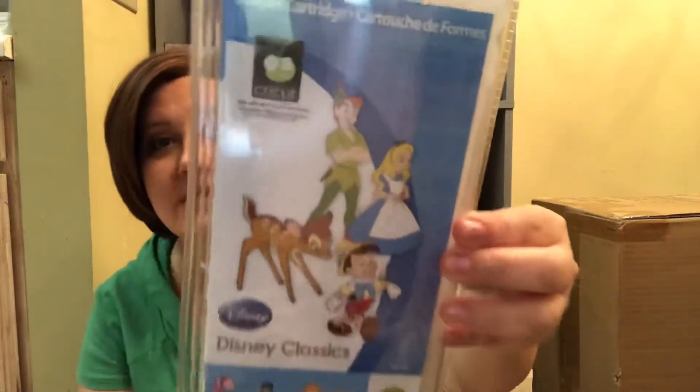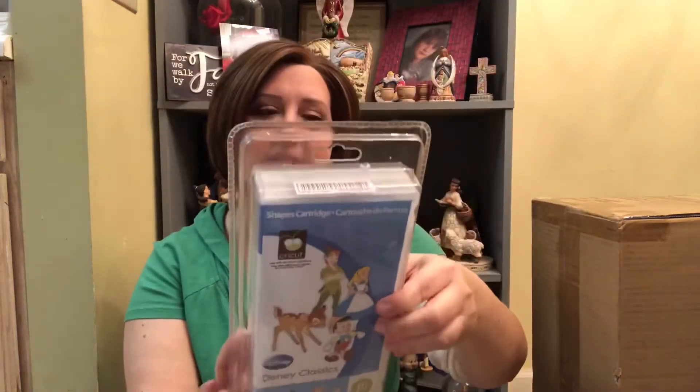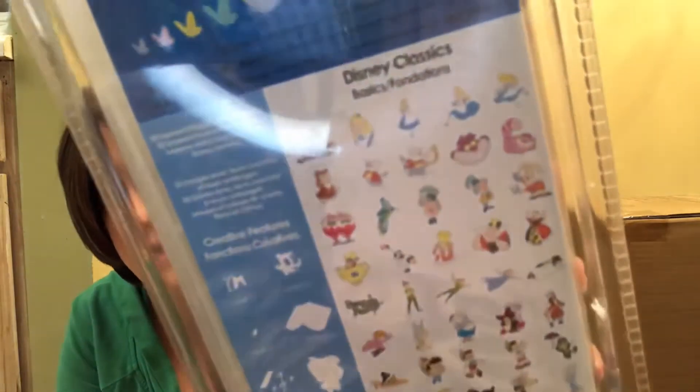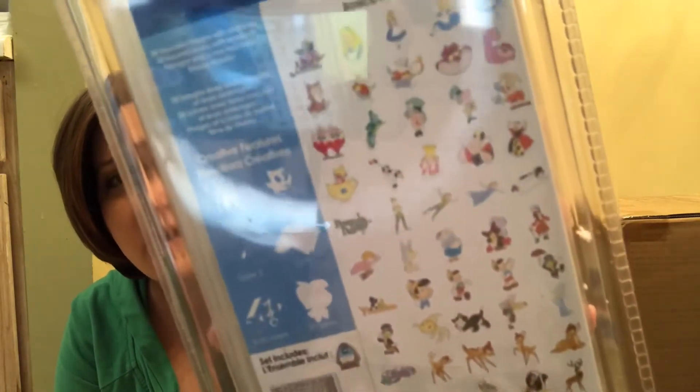The last thing before we open up this box is a cartridge — the bundle pack came with a cartridge. And y'all, my Disney-loving heart is so happy. This is the Disney Classics cartridge. It has classic Disney characters from Alice in Wonderland — it even has our cat Dinah on here, which is really cool — Peter Pan characters, Pinocchio, and Bambi characters. It's so cute; look, there's Figaro! Just an absolutely amazing cartridge. I'm going to be on the hunt for more of these once I figure out how to use it.